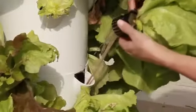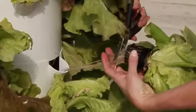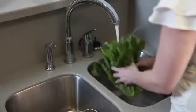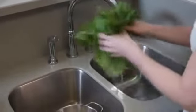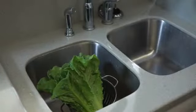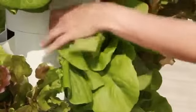To harvest the head, simply cut the roots just below the net pot and then remove the net pot from the tower garden. Trim any remaining roots closely to the rockwool plug. If you rinse your lettuce, allow it to drain well before placing it in a plastic produce bag. However, you'll often find that your lettuce is very clean and may not need rinsing, which is great because unrinsed lettuce actually stores a bit better and longer.